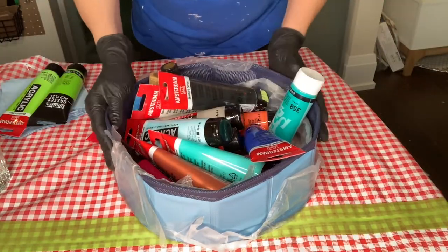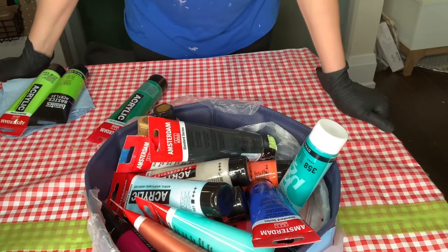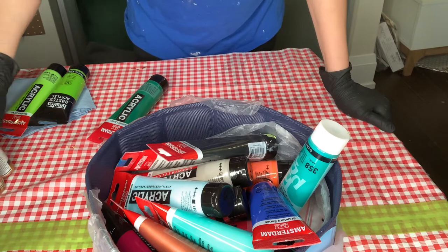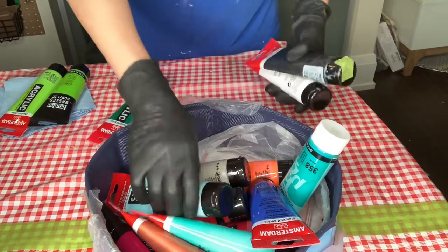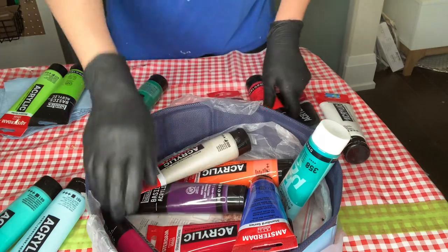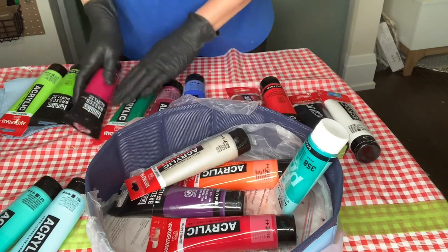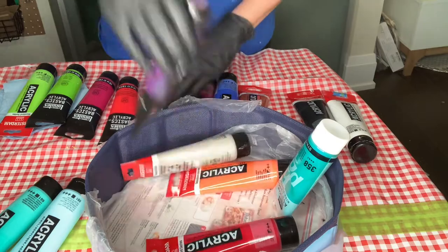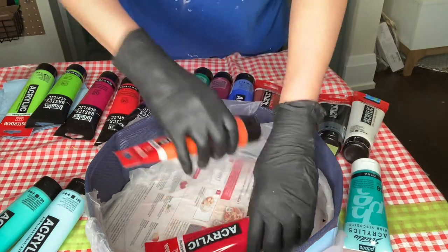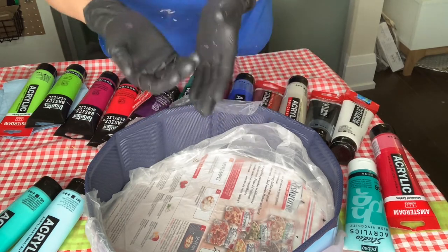Hi everybody. I went over colors with the new bloomers and I thought the picture is still not that clear, so I'm going to go over the colors now. I hope you guys have a paper and pen. We're going to go over the ones that I think are good to have to start with, and the ones that brought a wow factor to the painting.